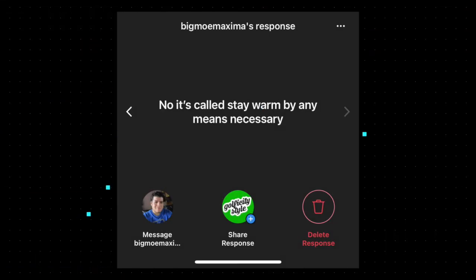This one comes from Big Mo Maxima — first of all, fantastic username — who says: 'No, it's called stay warm by any means necessary.' That comes down to the layer discussion: do you want to wear 12 layers and not be able to swing a golf club, or go Jeremy's route with one layer underneath a hoodie? There's definitely a sweet spot you need to hit somewhere in there. I agree — stay warm by any cost, I'll layer up. It doesn't matter — I'll play crappy golf that day, I don't care.